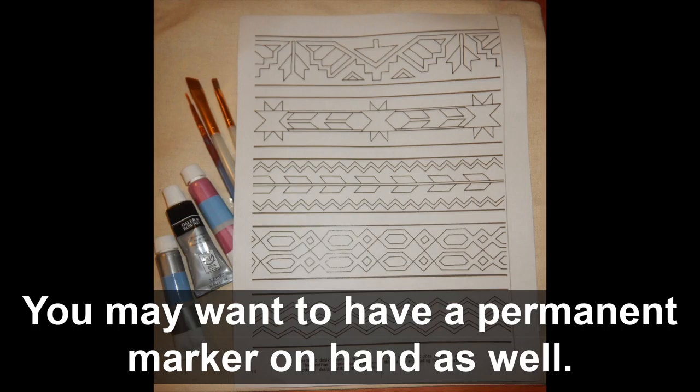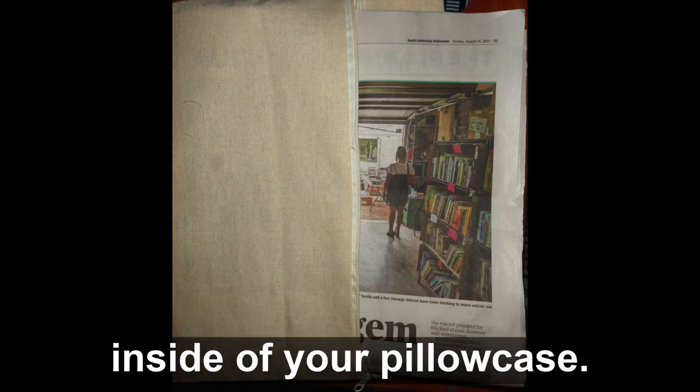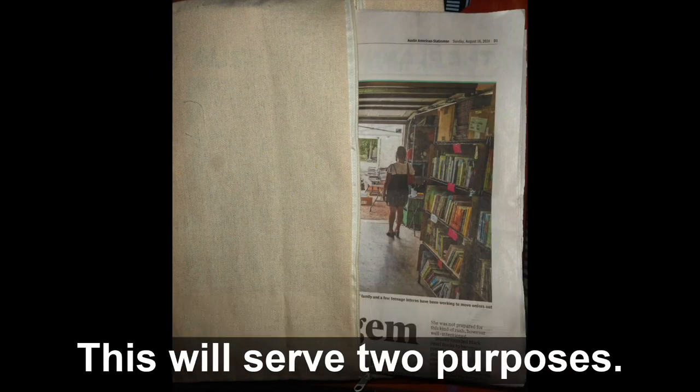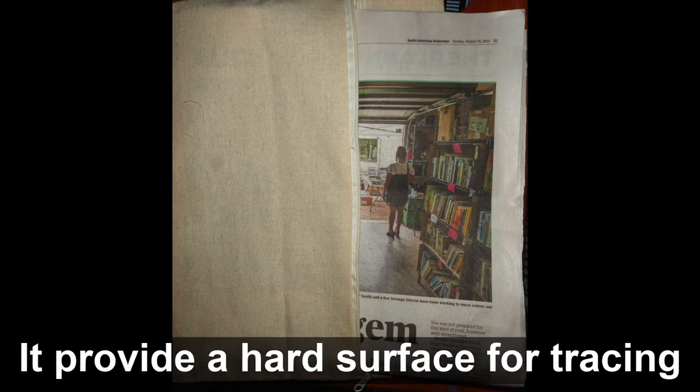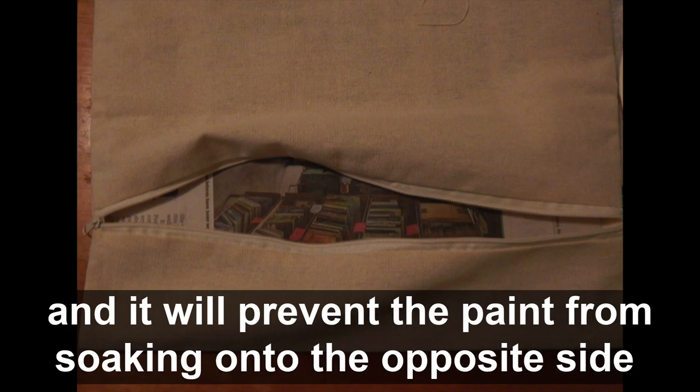You may want to have a permanent marker on hand as well. Before you proceed, place either cardboard or newspaper inside of your pillowcase. This will serve two purposes: it will provide a hard surface for tracing and it will prevent the paint from soaking onto the opposite side as you paint.